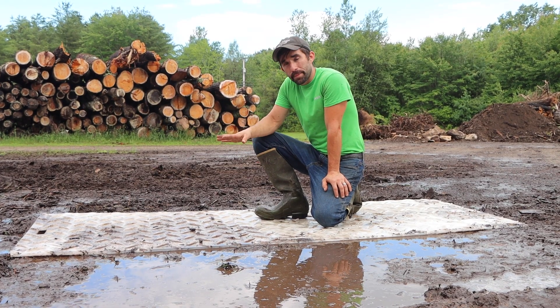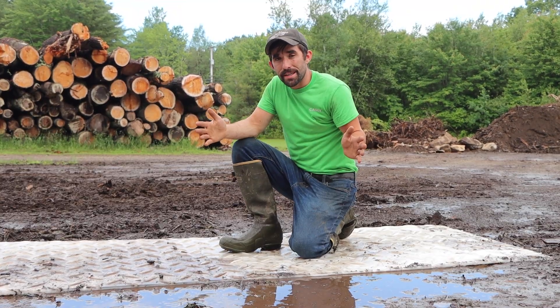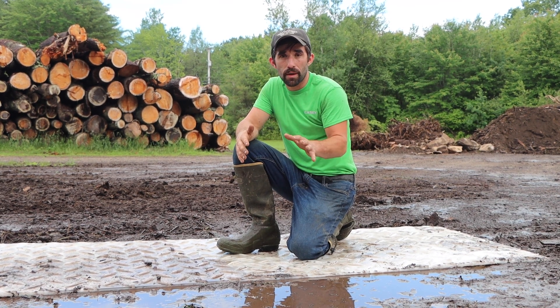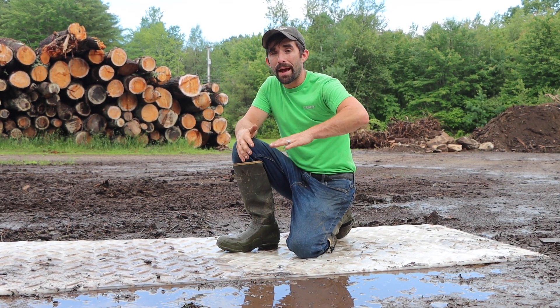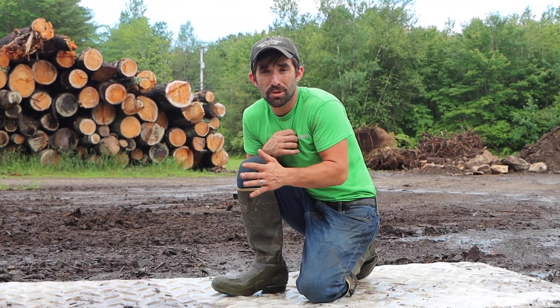One of the reasons why ground protection mats is one of the best investments we've made is because it lengthened our season. It made it so that we could work more days a year. We don't have to dance around the weather. And it made it so that we have a higher quality finished job when we get done. Most clients don't care how you do the job, how you take the trees down or what you have to do — they only care what it looks like at the very end. And that was the most important thing to us.